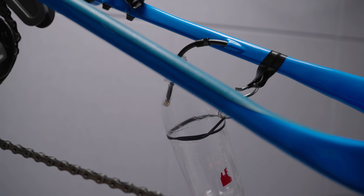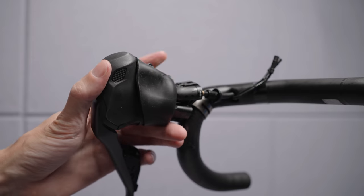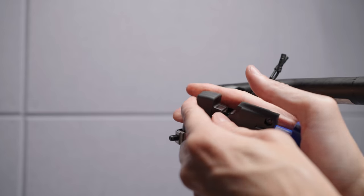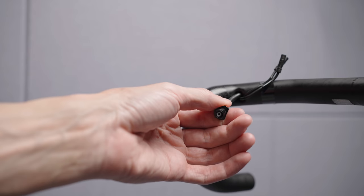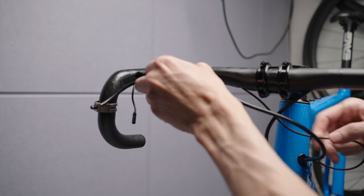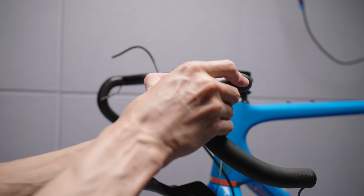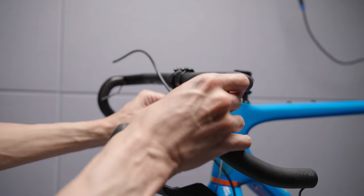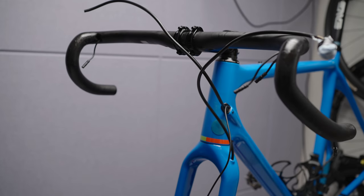I unscrewed the hose from the lever and disconnected the Di2 cables since I will be swapping the handlebars as well. With the brake lever out of the way I cut the olive off so I could remove the hose nut, which in turn made it possible to remove the hose from the handlebar together with the Di2 cable. Since I'm swapping the handlebars I needed to remove the front brake as well, but I will only focus on the rear brake in this video since that's the tricky part.